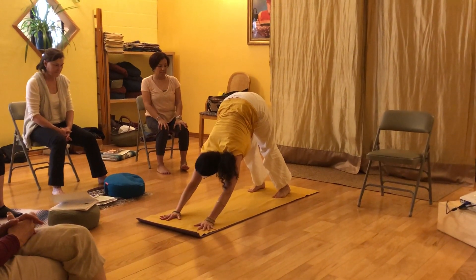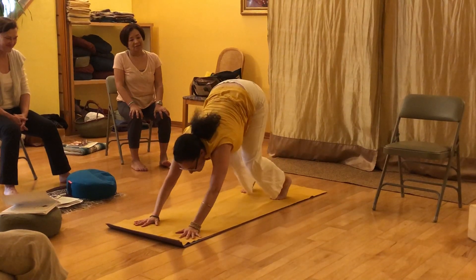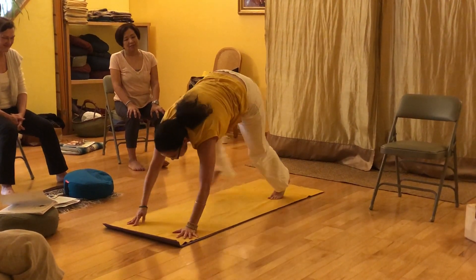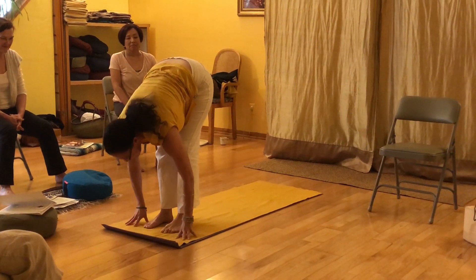It'll feel better if you do it. Okay, and then to come out, I'm going to bend the knees. Some yogis jump forward; I'm going to be gentle and walk. Inhale, halfway lift. Exhale, fold in.